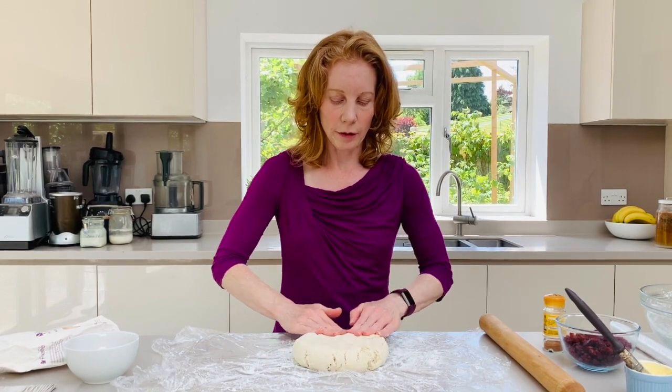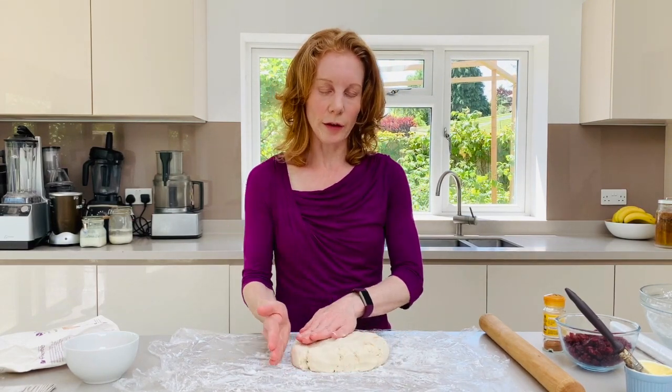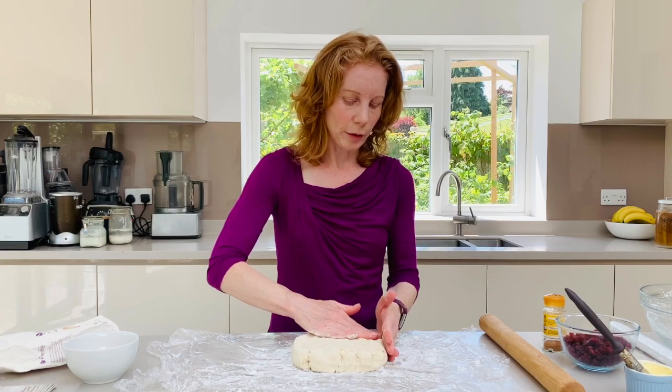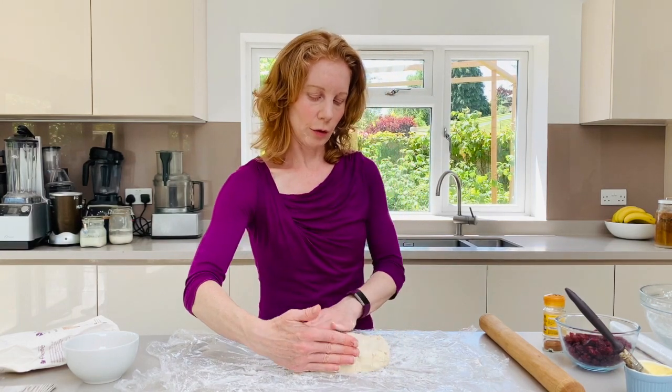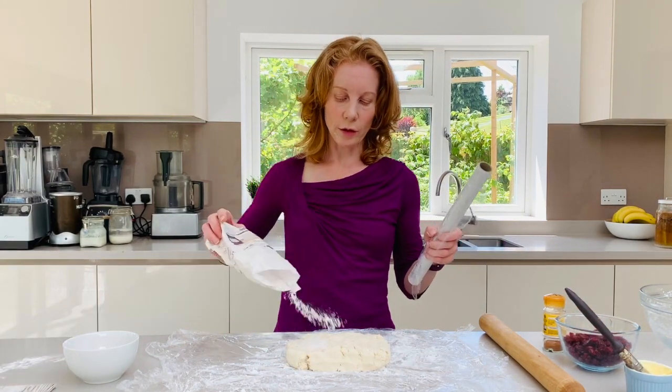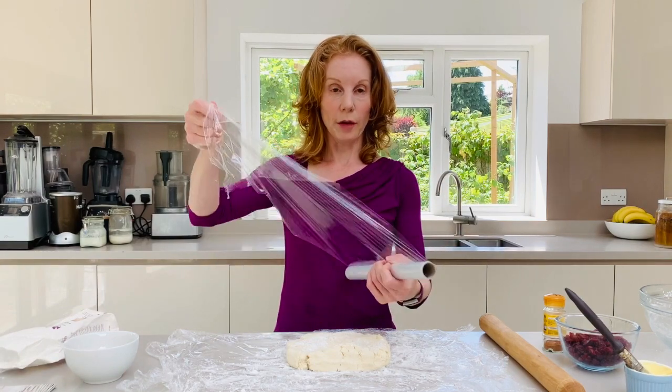You'll see that it'll be slightly springy and what we're looking to do is create a rectangle — probably around about 30 centimetres by about 20. To do that we're going to sprinkle a bit more flour on top.